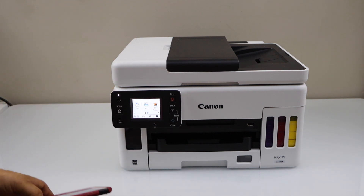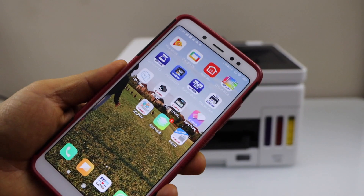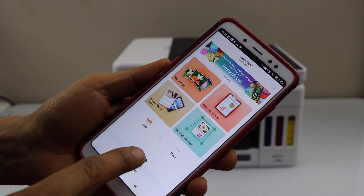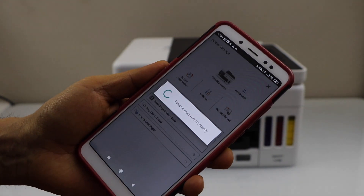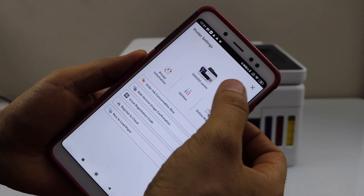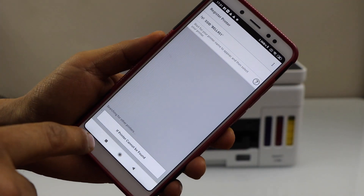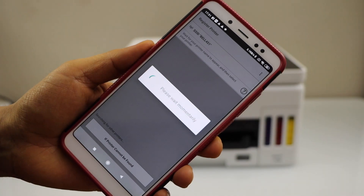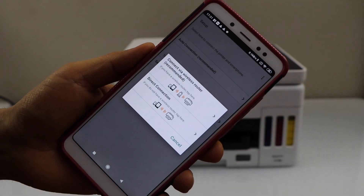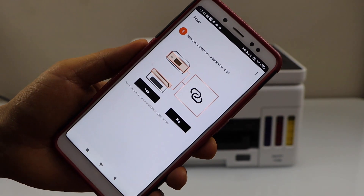The first step is to go to the smartphone and open the Canon Print app — you can download this app from the app store. In the app we have to add the printer, so click on the printer icon below, click on 'Add' or 'Register Printer'. If the printer cannot be found, select connection type and click on 'Direct Connection', which is the Wi-Fi direct.